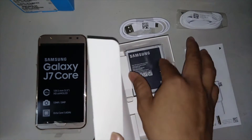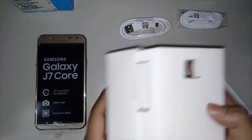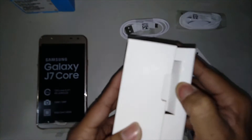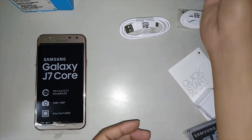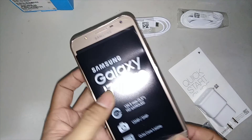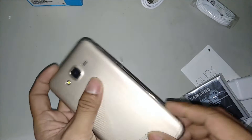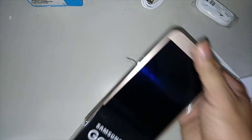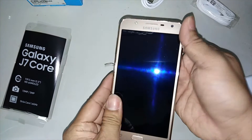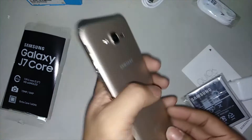Now the battery. Let's check the back side. This is the J7 Core. Let's try to uncover this. Here it is — the back side. Now let's check how to open the back cover.